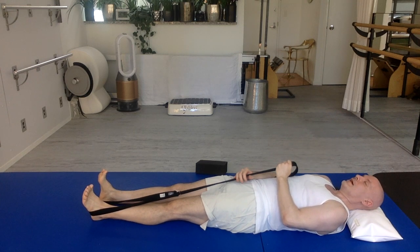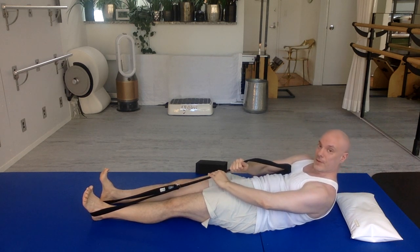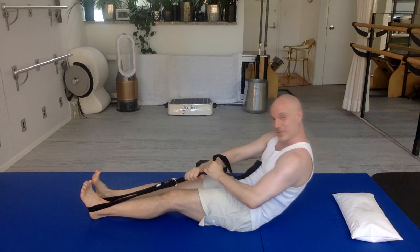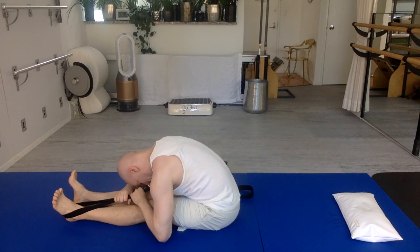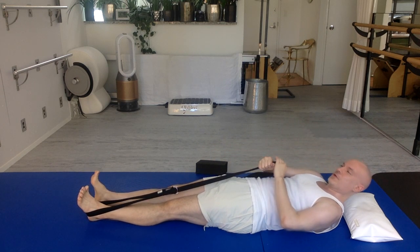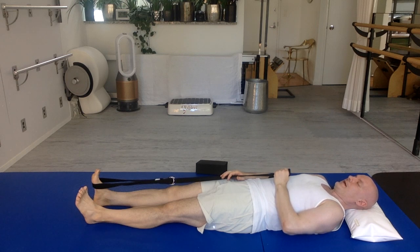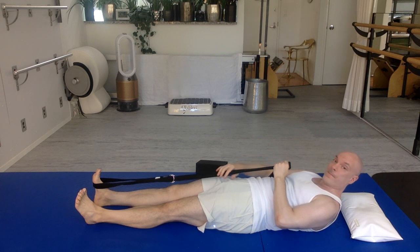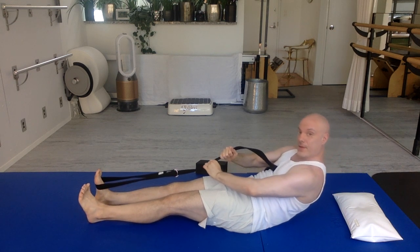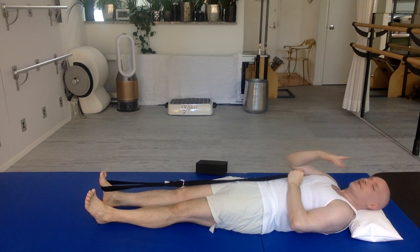Great job. One more time on this leg. Exhale — chin to chest, upper body lifts, head leaves the floor, shoulder blades leave the floor, lower back presses to the floor, middle back leaves the floor, then your waistband leaves the floor — pull your body all the way forward. Start to undulate back, hand over hand, take your time. First your waistband, then your lower back, middle back, shoulder blades, and head. Really great job. I'm going to switch the band to the other foot. Exhale — chin to chest, head leaves the floor, shoulder blades, lower back to the floor, middle back leaves the floor, lower back leaves the floor, then the waistband leaves the floor — pulling your body forward, relaxing your shoulders. Slowly undulate down — first your waistband to the floor, then your lower back, then your middle back, then your shoulder blades. So, sequentially moving through all those parts is really helpful.